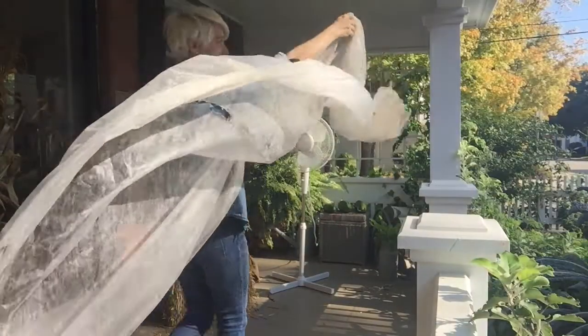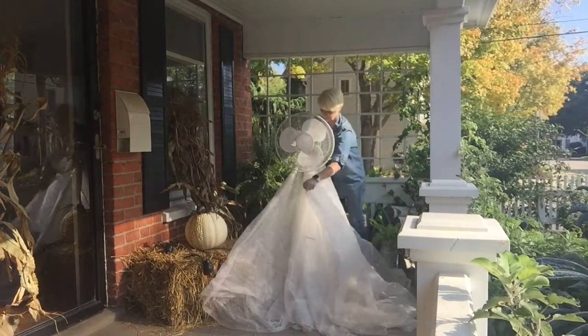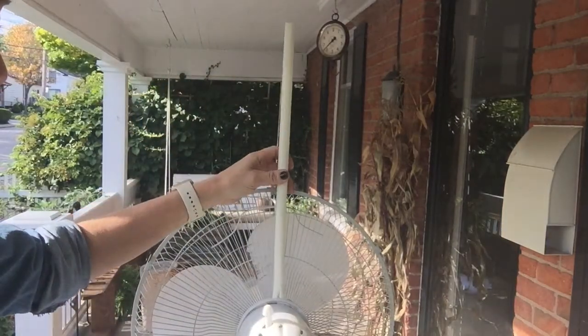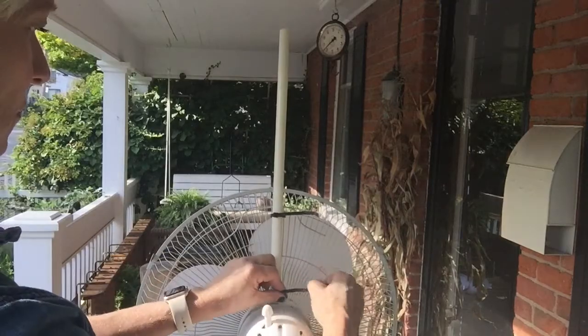He did the mash, he did the monster mash. The monster mash, it was a graveyard smash. He did the mash, it caught on in a flash. He did the mash, he did the monster mash.